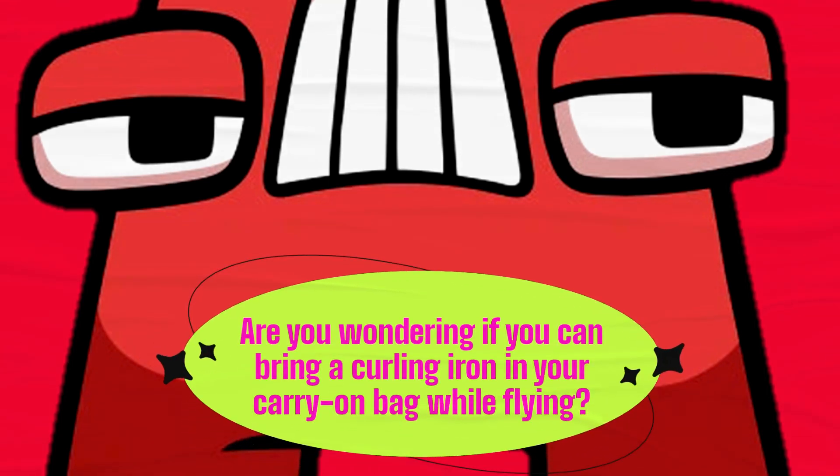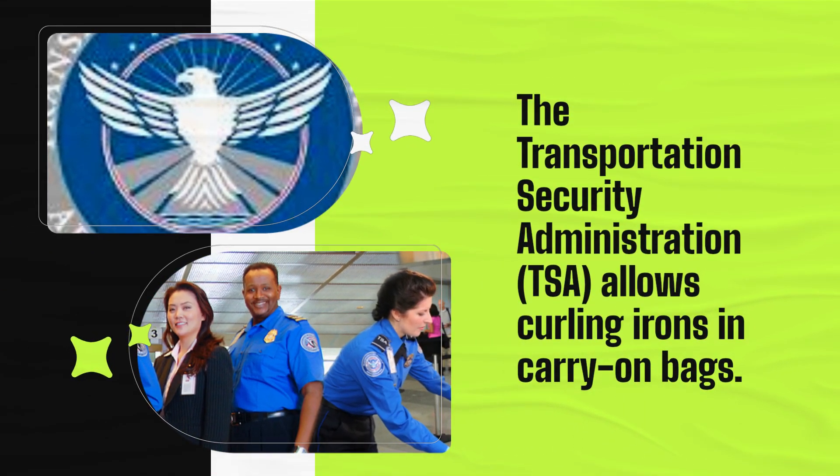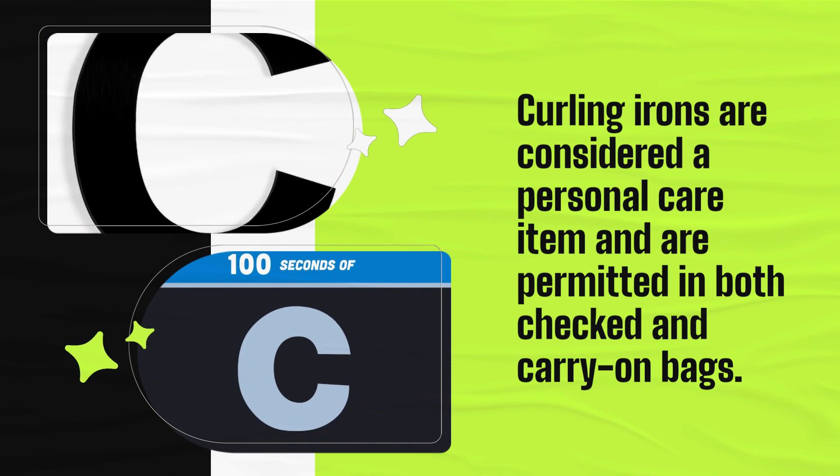Are you wondering if you can bring a curling iron in your carry-on bag while flying? The Transportation Security Administration, TSA, allows curling irons in carry-on bags. Curling irons are considered a personal care item and are permitted in both checked and carry-on bags.